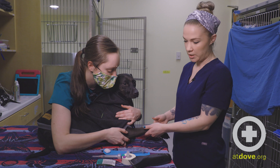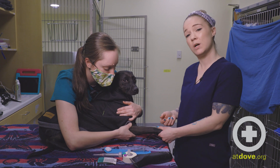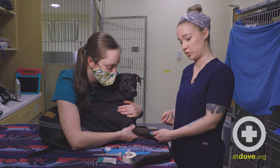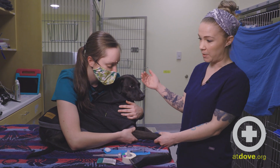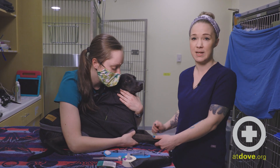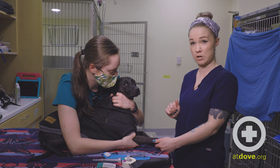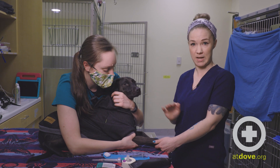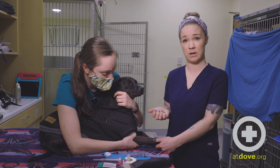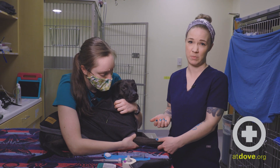We're going to make sure we have nice safe restraint for everyone involved. That involves her being able to get her hand behind his elbow and extend his leg out — that way if he goes to pull back, she's got control. I'm going to use my hand to steady it for myself. She's got her body on his body so he can't stand up or back away, and she's got a nice hold of his head so if he feels insecure, I'm safe and won't get bit. If you have an overly fractious or nervous animal, feel free to use a muzzle or an e-collar for extra protection, or sedation might be necessary.